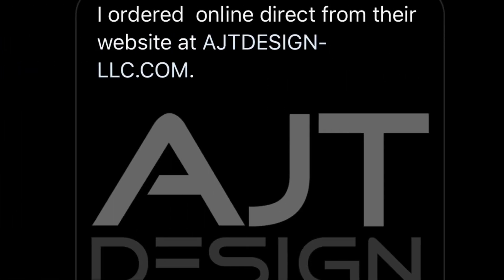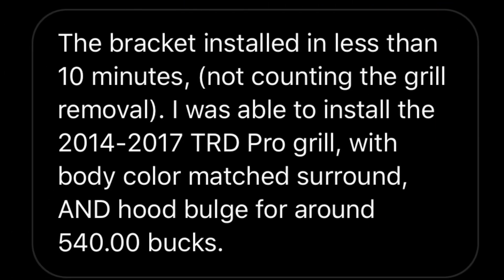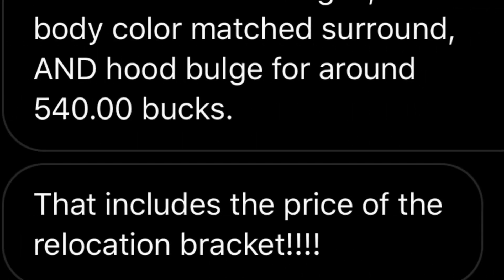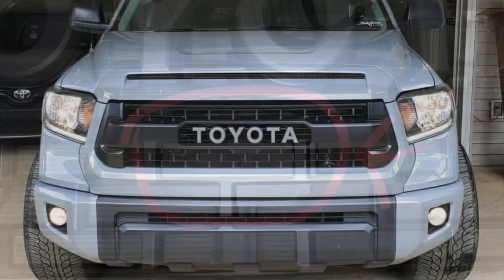I ordered online directly from their website at ajtdesign-llc.com. When the package arrived in a timely manner, I opened it and found a very sturdy product with all mounting hardware and clear, easy-to-follow directions. The bracket installed in less than 10 minutes, not counting the grille removal. I was able to install the 2014-17 TRD Pro grille with body color match surround and hood bulge for around $540 — that includes the price of the relocation bracket. It's very discreet and looks 100% factory. I've had it on for about a month now and driven almost 2,000 miles with no issues from the TSS system. It all still functions as it should, including the active cruise control.